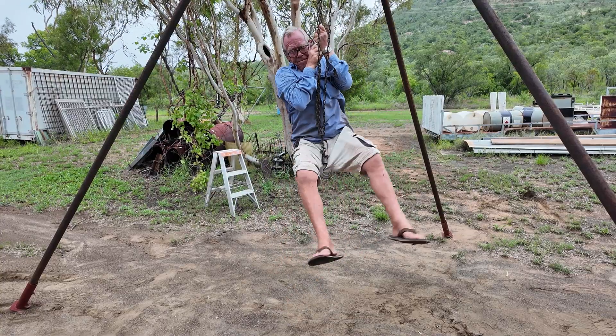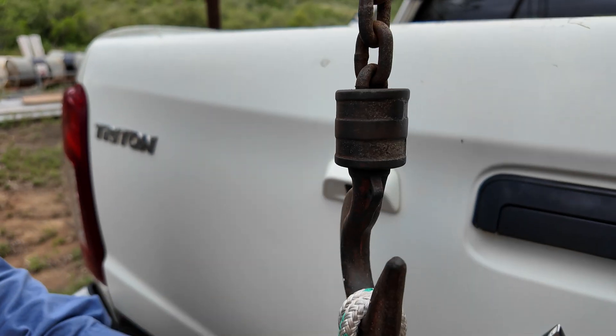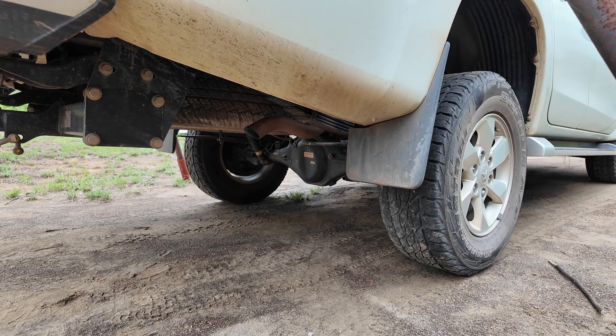Our final test is the car. Getting your car bogged out bush is not fun at all, and if you had no one who could tow you out, this device could lift the back of your car no worries and allow you to get the max tracks underneath.